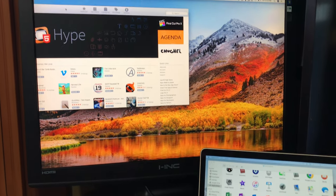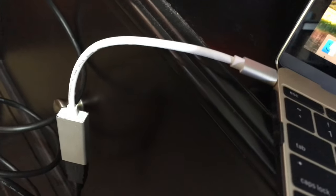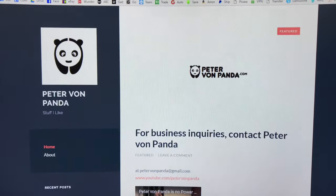So I think a lot of value, usability, and luxury coming out of a very, very small device that you can purchase anywhere. I'll put a link to it in the description. But until then — Peter from Panda, out.